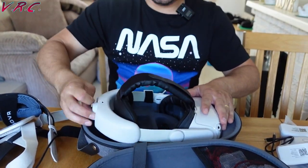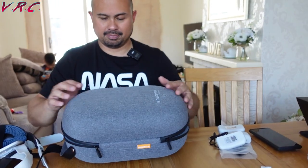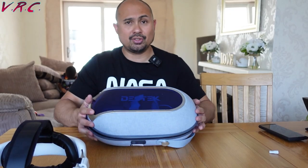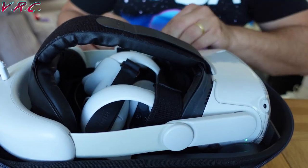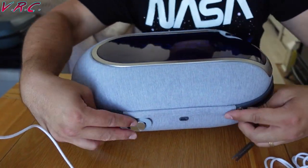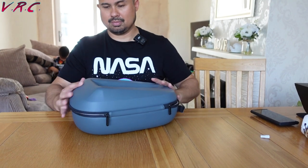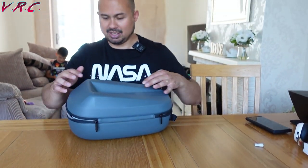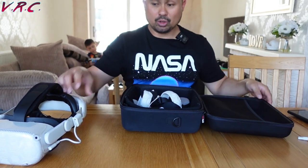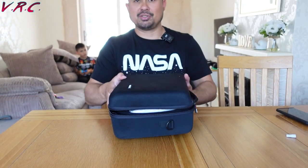It does fit in the Bobo VR case. It also fits in the Destek battery case — I've probably already done a video on that. It fits in the high-backed original cheap elite strap case, and of course it fits in the Navitec case. It's big enough to take everything.